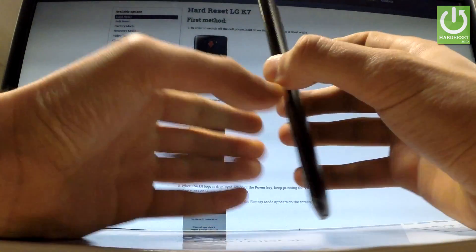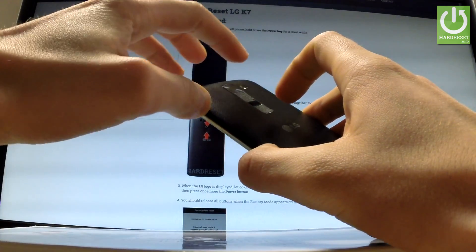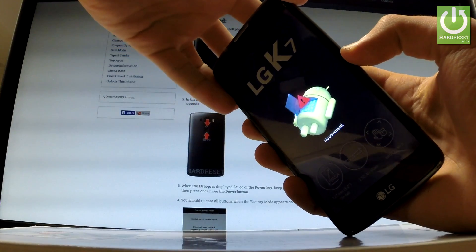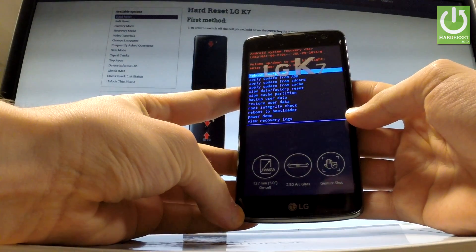Now you have to start holding the power key, and while holding power, press volume up once. Hold down power and press volume up once, and as you can see, Android System Recovery just pops up.